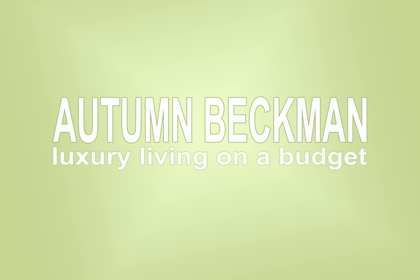Hi YouTube, Autumn Beckman here — welcome to my channel, or welcome back. My channel is all about luxury living on a budget, from high-end luxury handbags to the everyday luxuries of life. If that sounds interesting to you, please subscribe, click the bell notification icon, and be sure to like the videos that you enjoy.